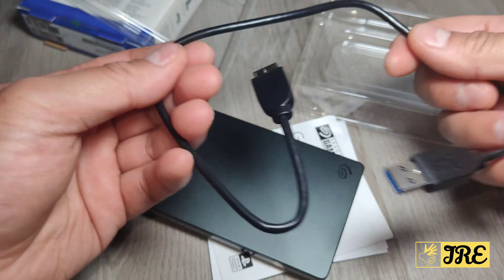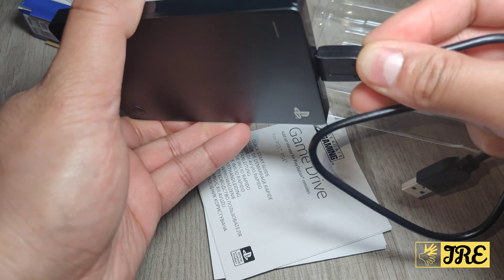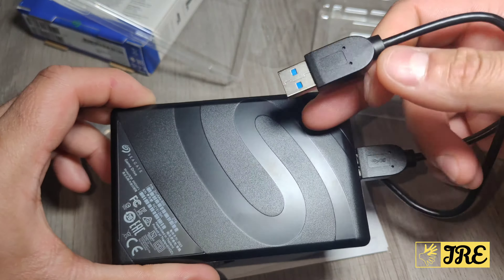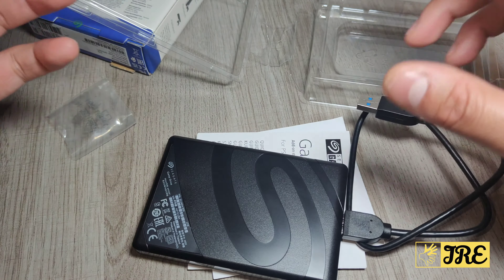You just connect one side to the drive and the other side into the PS5 USB slot or the PS4, and you can start playing games that have been stored on it.